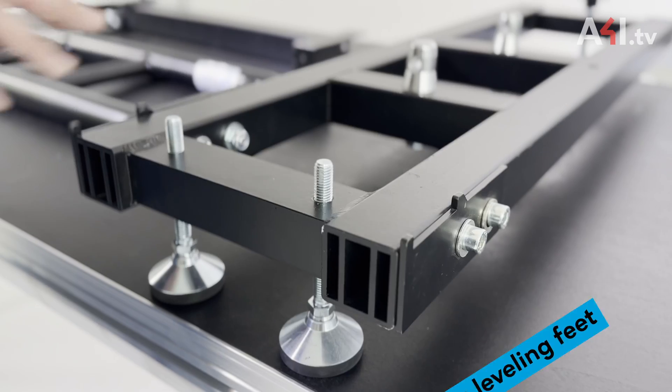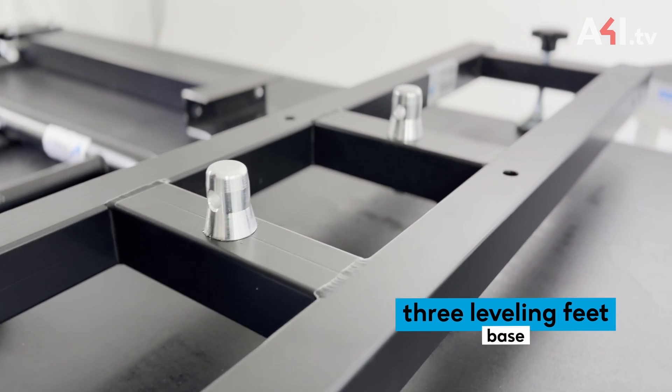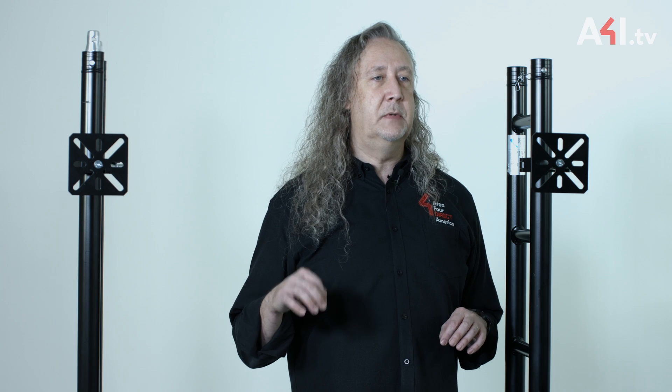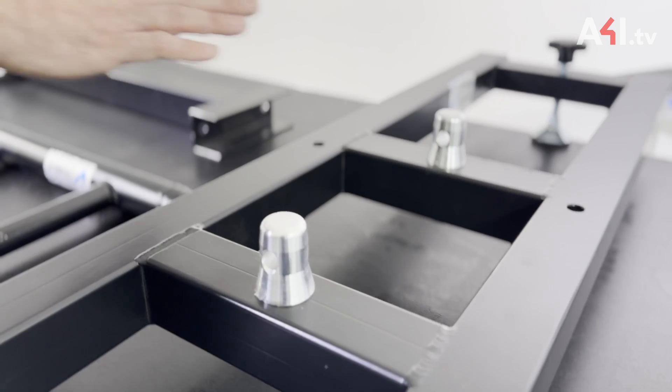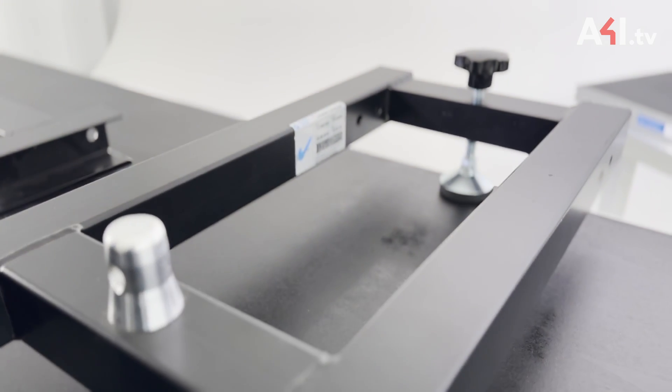Each leveling base has three leveling feet, one meter long and 30 centimeters wide. Using the mounted half-male connectors, the support ladders mount directly to the center of the base. This leaves the rear area of the base open to add necessary ballast depending on the height of structure you are building.